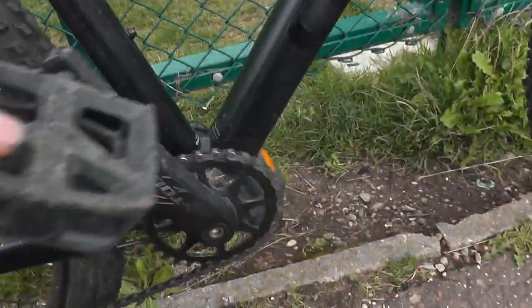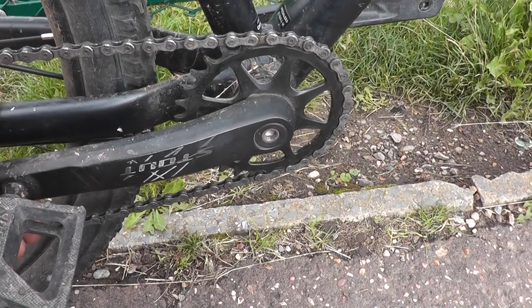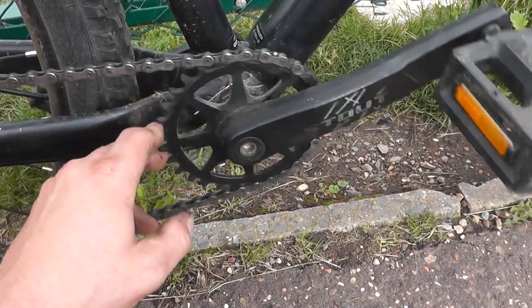This is a rebranded SRAM SX crank — I'm pretty sure of it. It might be a bit of a custom job, but it's a square taper jobby, and this chainring is not replaceable. So once the chainring is worn out, you throw the whole thing away. Square taper — not the best.